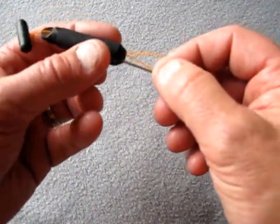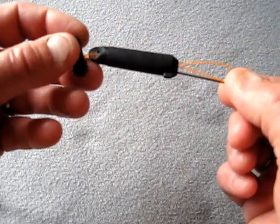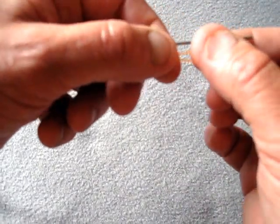Hiya, I'm Dave Brown. I often get asked how you tie stop knots. Now this little tool here is actually produced by Breakaway Tackle and it's called a stop knot tyre.